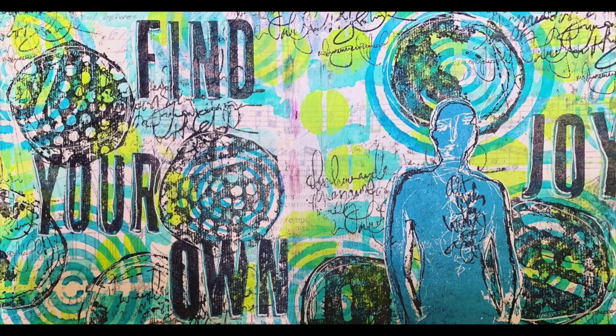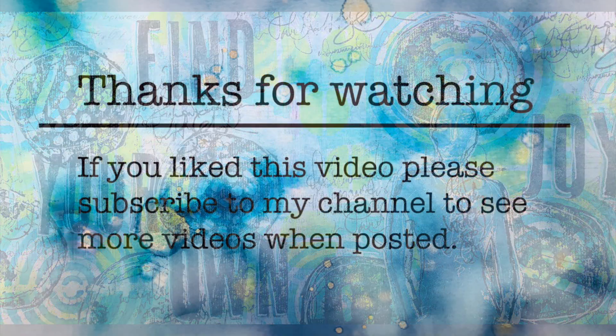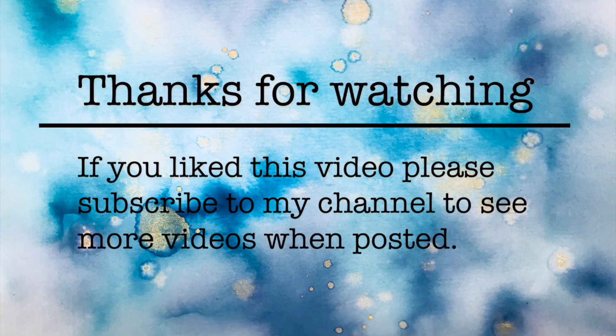I hope you really enjoyed this and have a go at doing some of these journal pages yourself. Thank you so much for watching and until next time, bye for now.